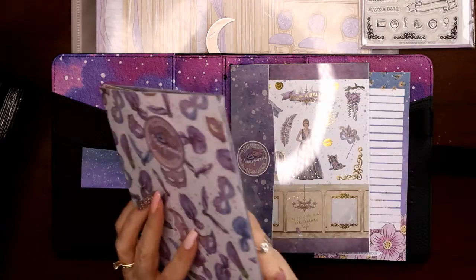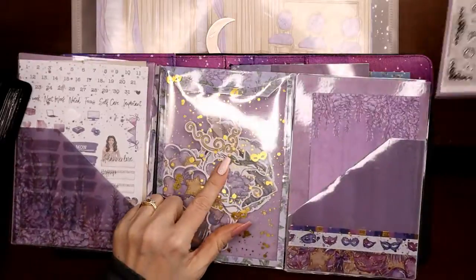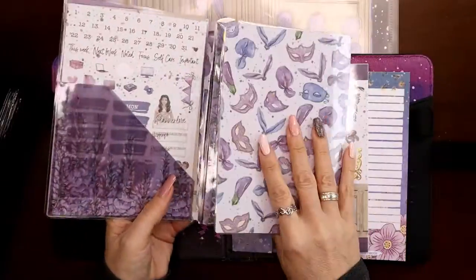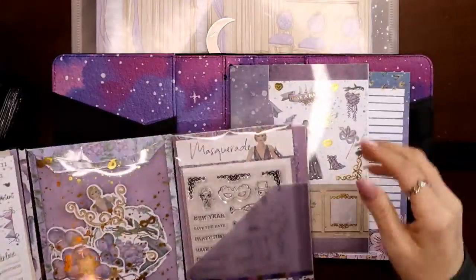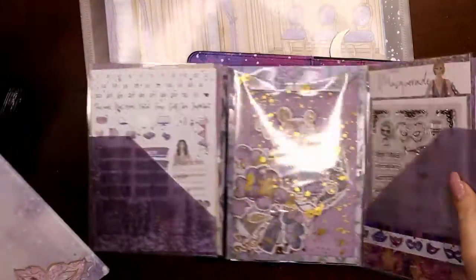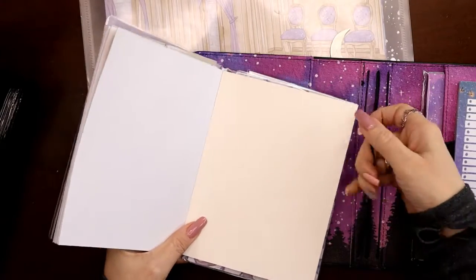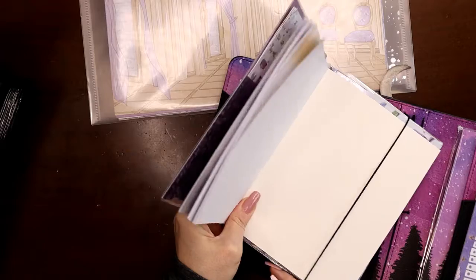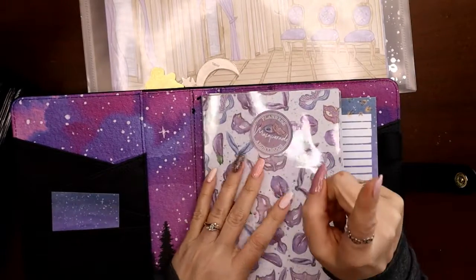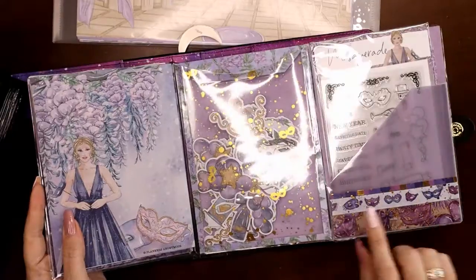These hold a five-by-seven — so this is the extra sticker pack for the Masquerade kit, and it fits right in the traveler's notebook strings. So boom — kit storage! But what do I do with the other pages, the extra sheets, the die cuts, and the stamps?